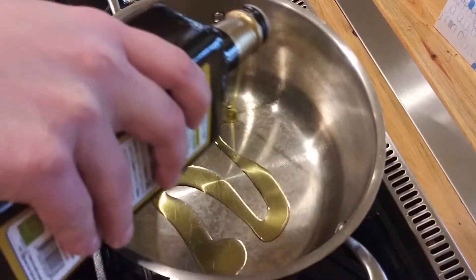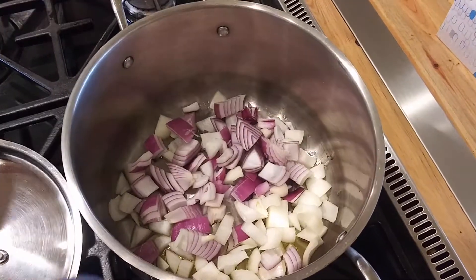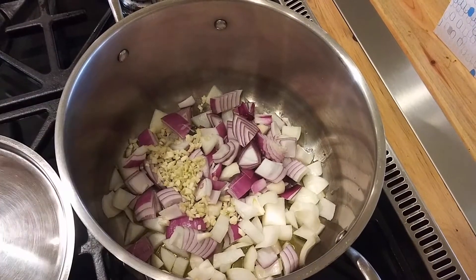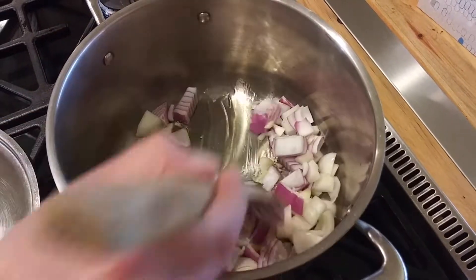First we start with a large soup pot. Two tablespoons of oil and you're going to add onions and garlic and let them simmer and reduce for about two minutes. Mix it in with that oil.